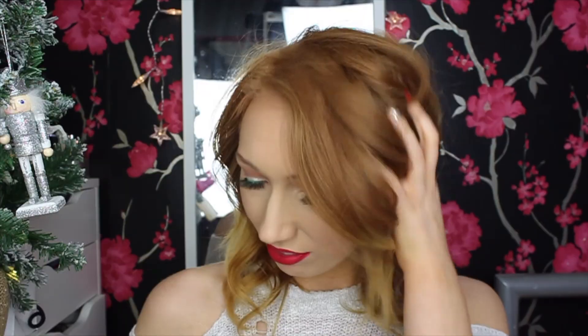For the red lips I'm using two MAC products: the lip liner in Red Brick and the lipstick in Ruby Woo. I love the way these two look together — it's a classic Christmas red that suits every skin tone. You can't do a Christmas makeup tutorial without red lips! This is my finished makeup look. I hope you enjoyed this video — give it a big thumbs up, subscribe to my channel, and I'll see you in my next video. Bye!